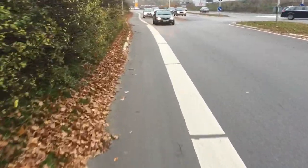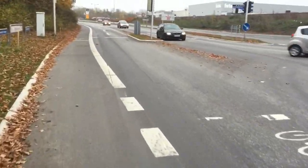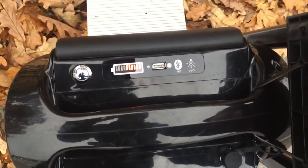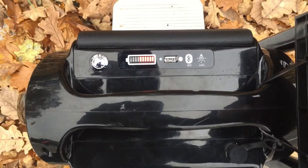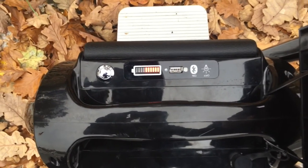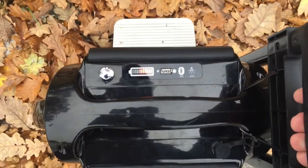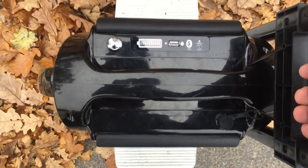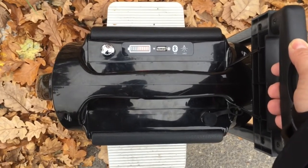At 16 kilometers I stopped for a second to check the battery. It's just jumped down to somewhere between 40 and 60% left — so around 60% remaining. I've completed most of my journey, with approximately 12 kilometers still to go. I hope I don't have to walk the last bit. It's been around 16 kilometers to this point.